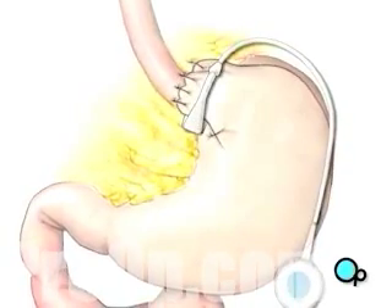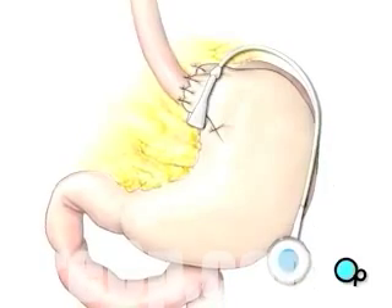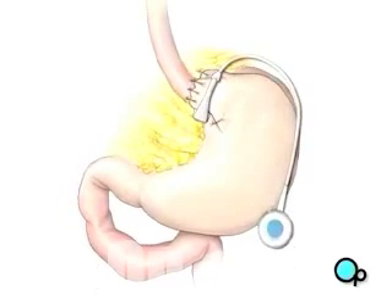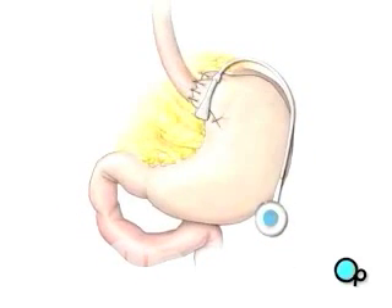The valve will be sutured into place just below the skin in the upper left area of the abdomen. This valve will allow your doctor to adjust the tightness of the band and control the size of the opening into your stomach.